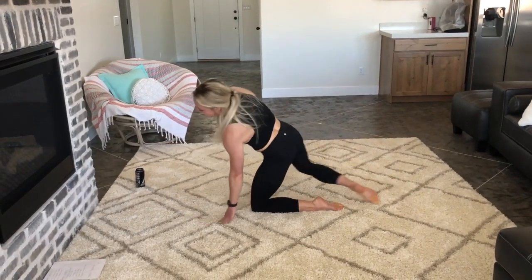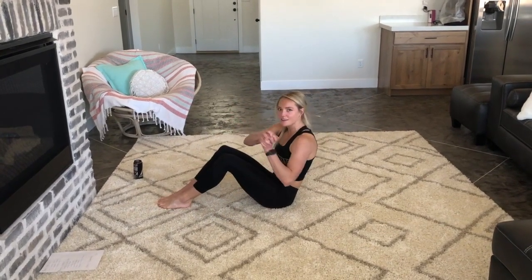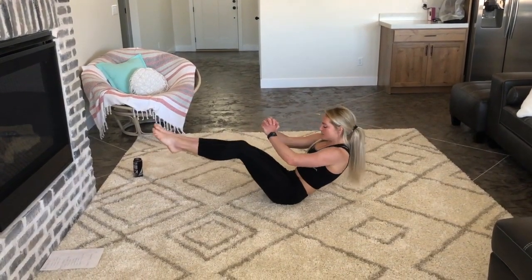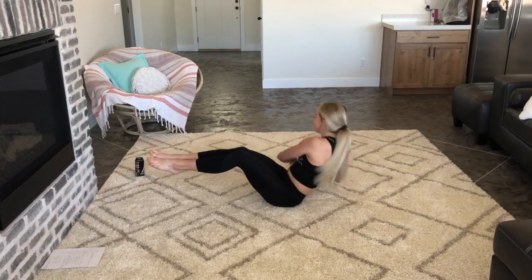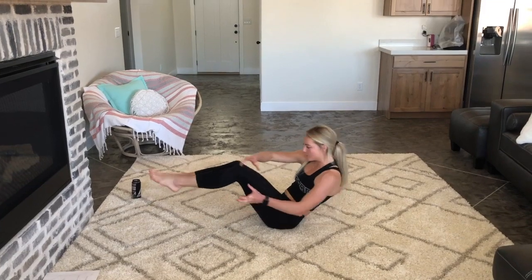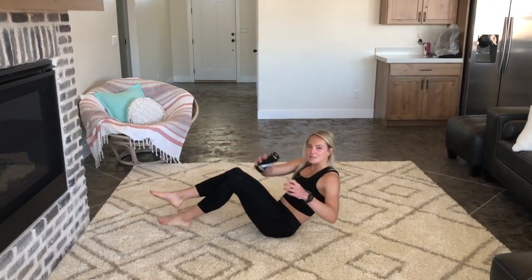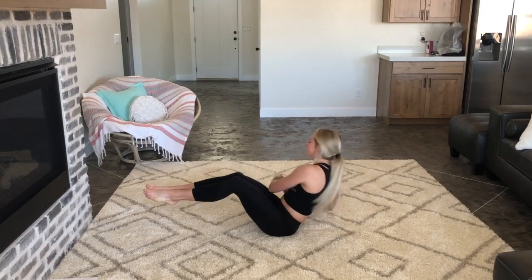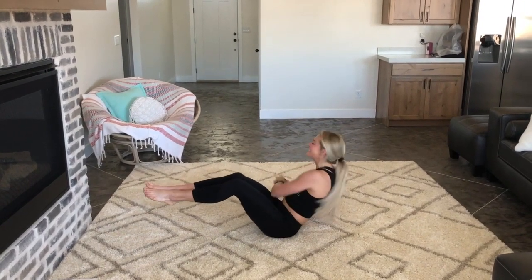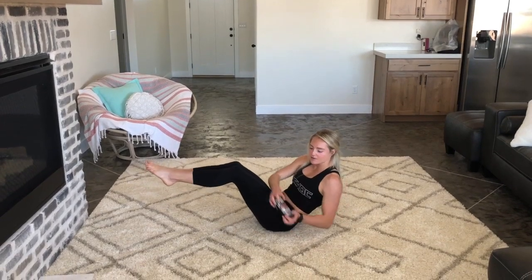Our last exercise: Russian twists. Link your hands together, stay in this seated position, and touch each side. If you want, you can grab a weight or hold a heavy water bottle — we're going to use a good old A-shock drink here. A minute of those.